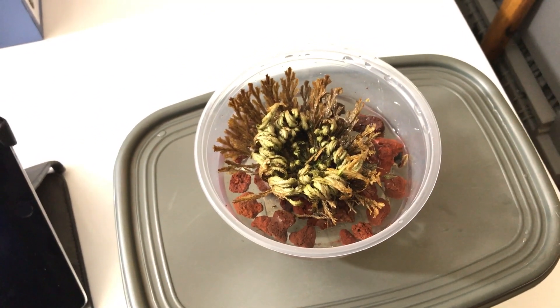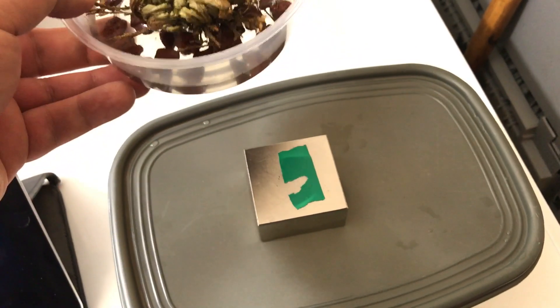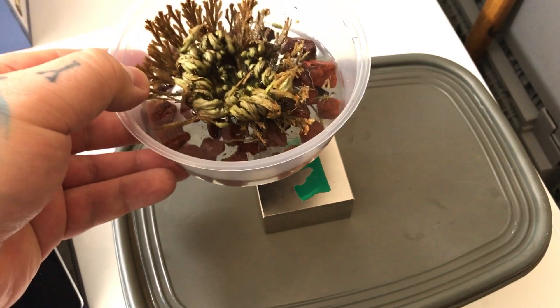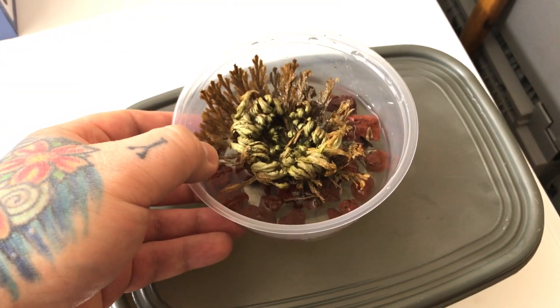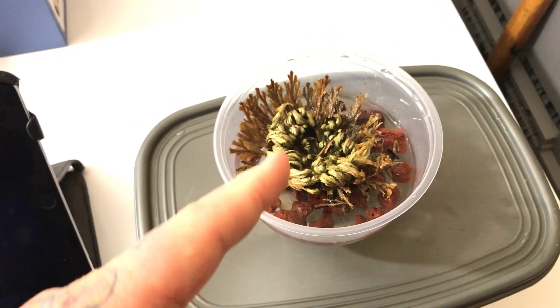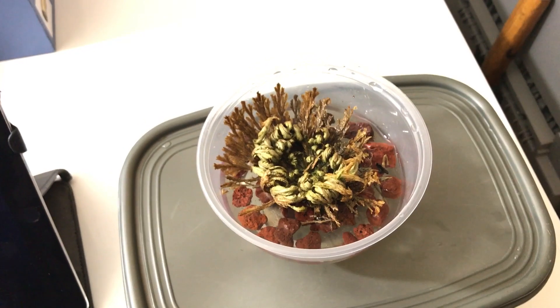Don't believe me? Do the experiment yourself. This is an N50, 2x2x1 inch neodymium iron boron chrome-plated magnet — you can grab these for about $42 a pop on eBay. The resurrection plant is at the south pole, just like all my seed experiments.